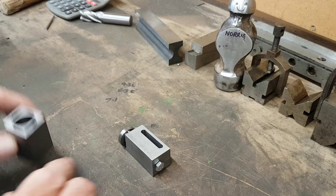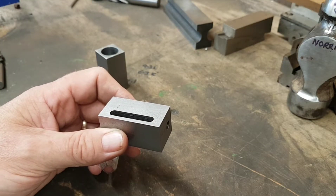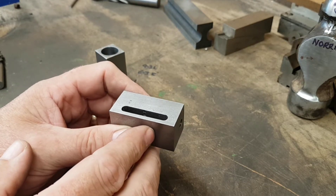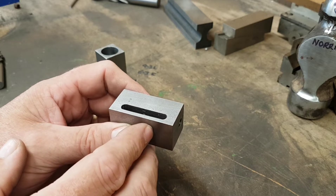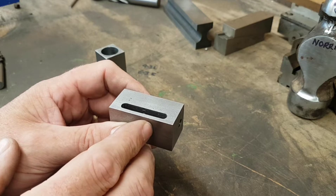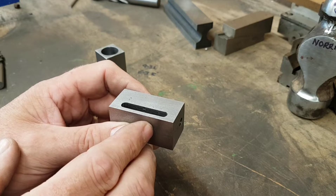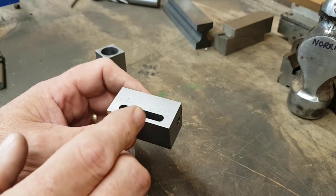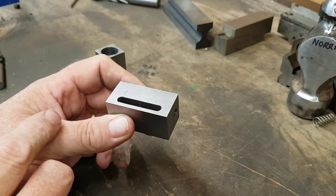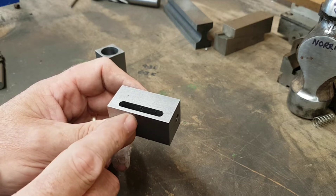Working off Kevin's drawings and also the modification that Kevin made, I started off with a simple block of 25 by 25 by 50mm long - or inch by inch by two inches long - piece of EN3A. I used that material because that's what I had.